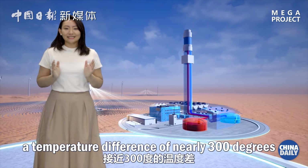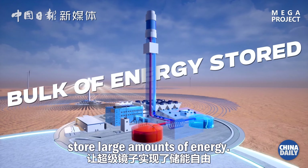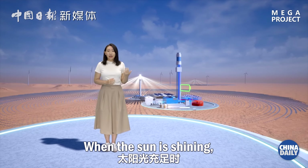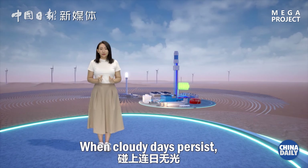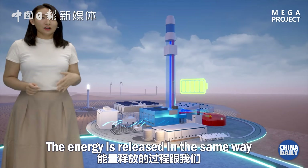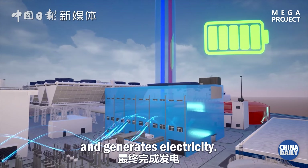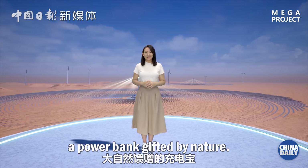Because the molten salt can stay liquid within a certain temperature range, a temperature difference of nearly 300 degrees allows the super mirror to store large amounts of energy. Super mirror's capability to store energy sets it apart from other clean forms of power generation. When the sun is shining, super mirrors can store solar energy. When cloudy days persist, the power plant can release energy at any time. The energy is released in the same way as in the experiment: heat from molten salt boils water, which drives a steam turbine and generates electricity. In this way, the super mirror is like a power bank gifted by nature.